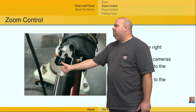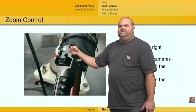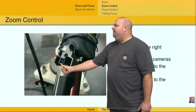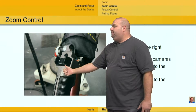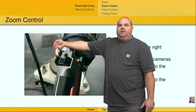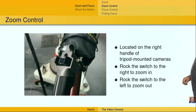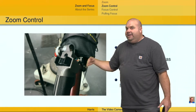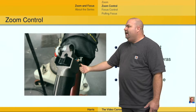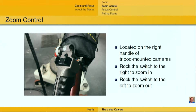So if I just barely move this rocker switch just enough to get the lens moving to the right, it's going to nice and slowly zoom in. If I'm moving it just a little bit to the left, it's going to nice and slowly zoom out. And if I want to go very, very fast, I can move it all the way to the right and it's going to zoom in very fast, or zoom out very fast if I go to the left a lot. So when you're tallied or when you're live, generally you're going to move things very, very slowly. When you're not tallied and you're trying to get a shot set up quickly, you're probably going to go a lot faster. Those are important aspects of zoom control.